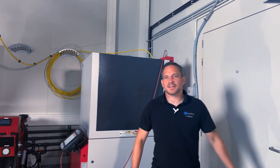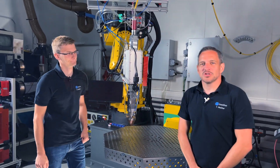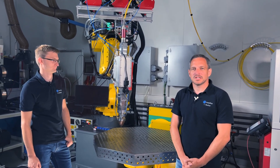We are now here in our application lab together with Dominik, to show you some updates about laser cladding — in this case our multi-wire nozzle. But maybe first of all we start with some basics. So Dominik, can you describe some of the basics in laser cladding?